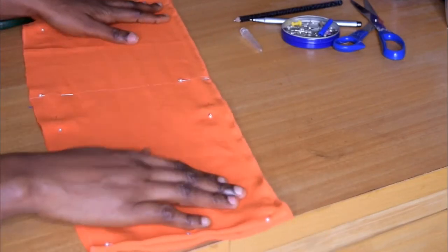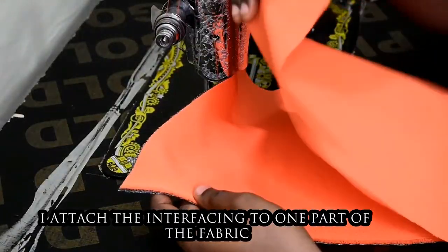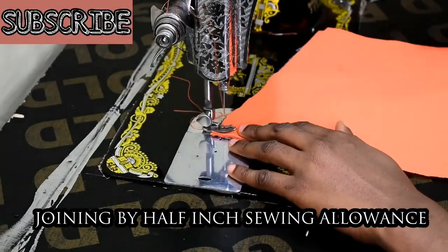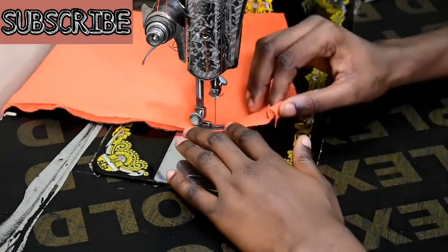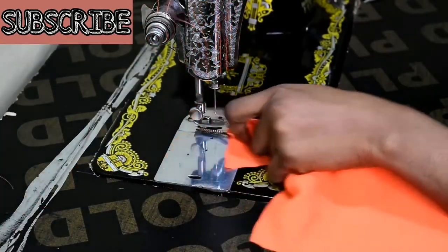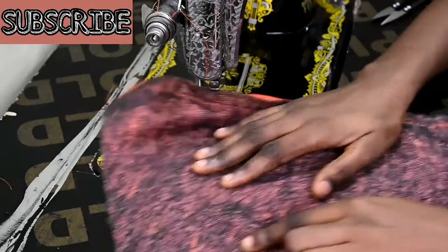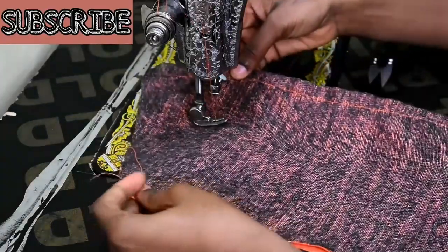These are the two pieces I have. I've already attached interfacing to one piece of the fabric, so it's time for joining with a one inch sewing allowance, and I'm going to do this for the other side as well. I noticed that after sewing one side, because the interfacing will prevent your fabric from stretching, I had one side longer than the other, so I trimmed that off so they are of equal length.